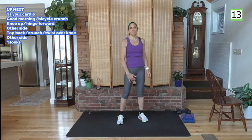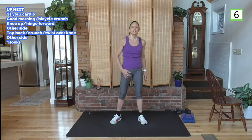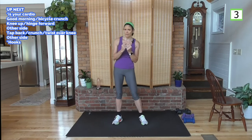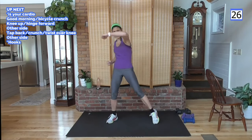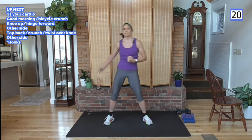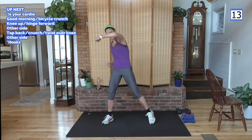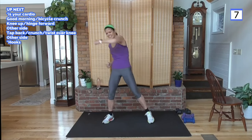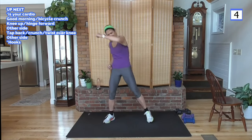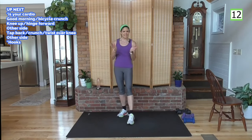Final cardio — deep breath, abs tight. Rotation hooks: tap the foot, bringing in that core. Start with your right arm first, elbow stays 90 degrees, power, power, power, abs tight. Feel those abs work. Rest. 20 seconds of that, lots of power.